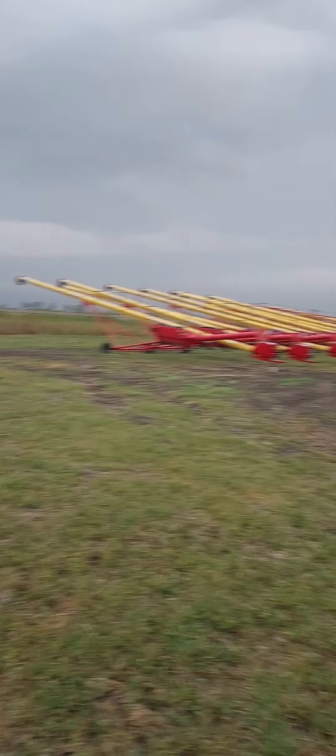Alright guys, another quick video here. Hopefully before we get dumped on with rain — it's getting kind of black to the west. Got another S660 done here. We're out doing our post-inspection, post-repair test run.